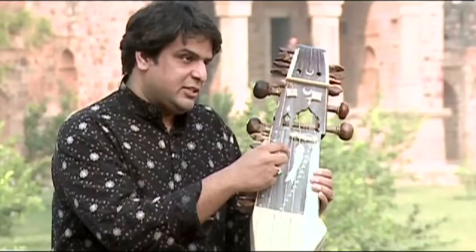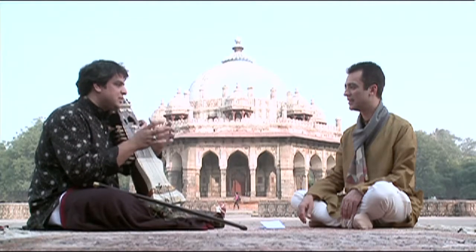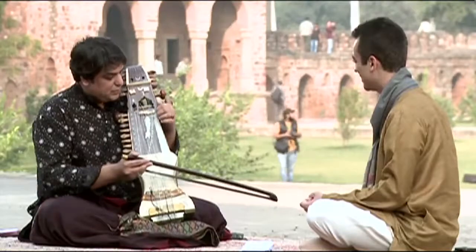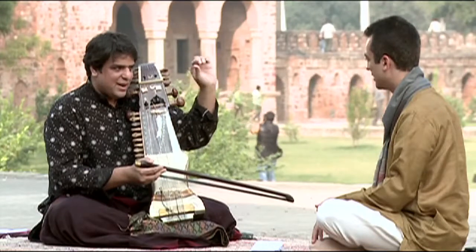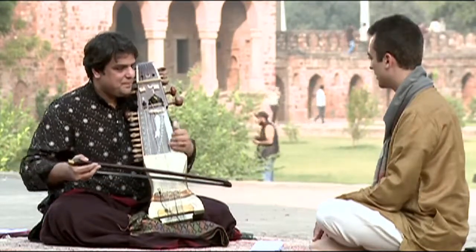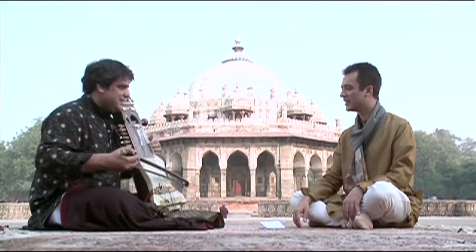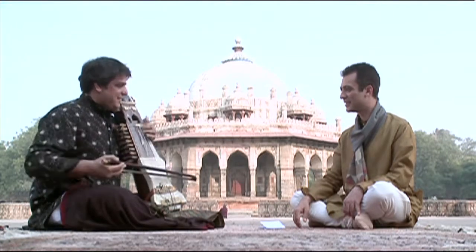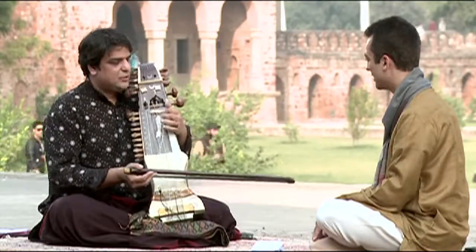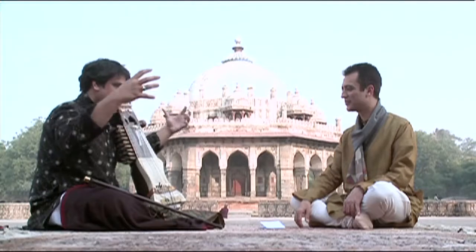It has around 35 sympathetic strings. They are not for playing — they are just for resonance. While you put your finger on a particular note, they resonate at the same time. The sound stays for a while; it doesn't die immediately. It provides a resonance, a big round sound after you play the main strings.